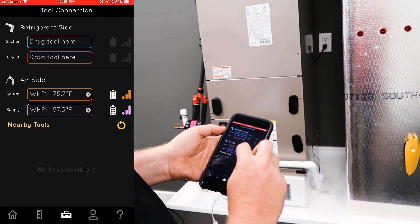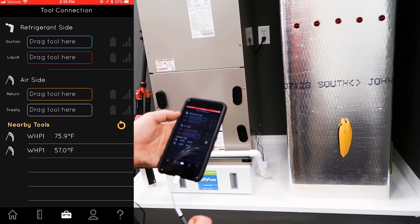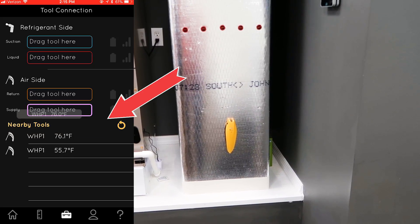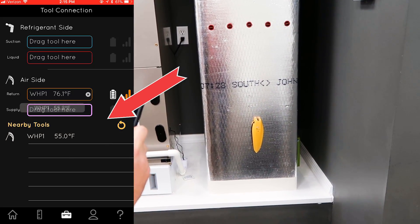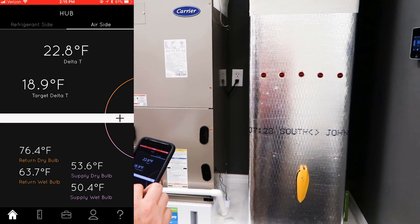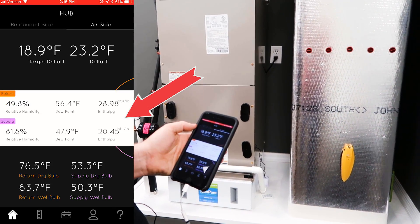You hit the X buttons and that throws them back into the nearby tools category. Let's say I got it wrong the first time — now you just drag and drop. This is the return — drag and drop it onto the supply. To go back, just go back to home. Now we're back on air side. If we want to see some expanded data, you just hit plus.